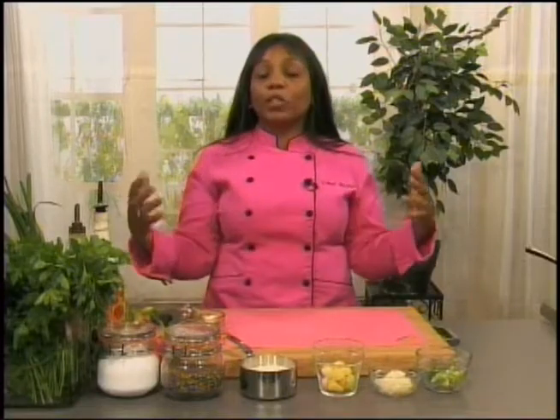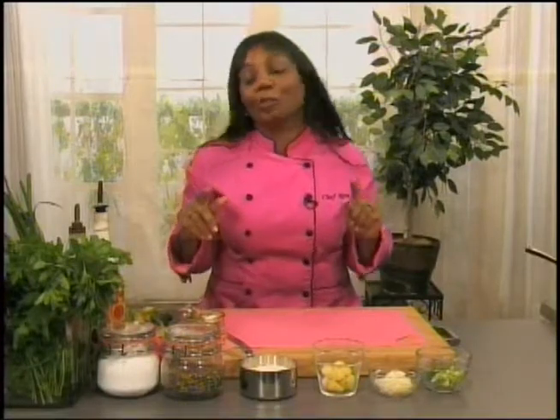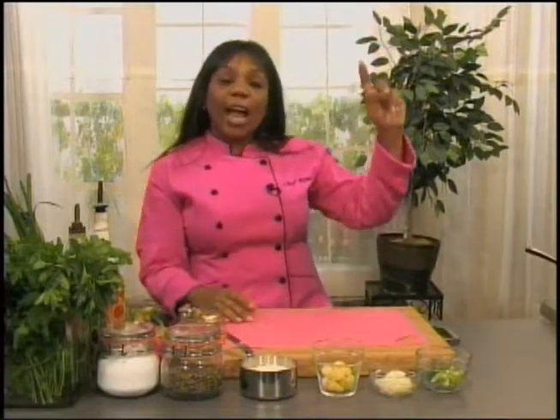We are going to make congee today. Congee is an Asian dish that's traditionally served if someone's feeling under the weather. It's made with chicken stock and rice and a lot of nutrient-rich greens. We're going to put a little spin on it — a Simply Fresh food kick. We are going to use grits, cooked in chicken stock, which I have on the burner right now.